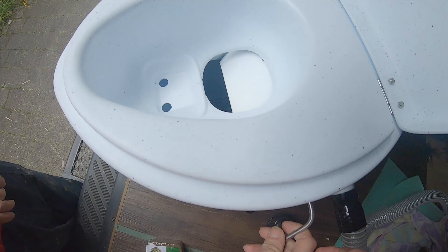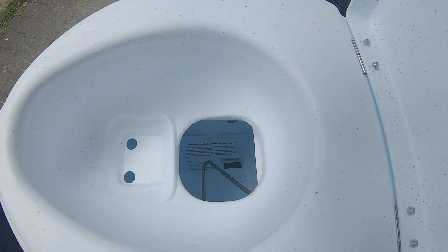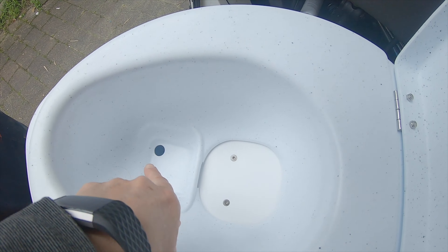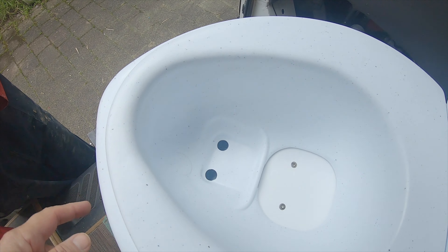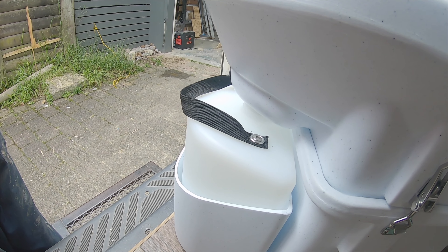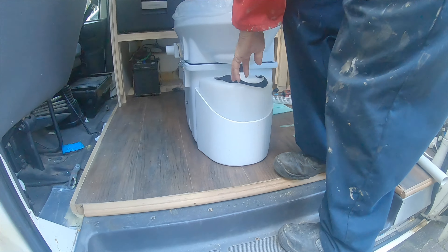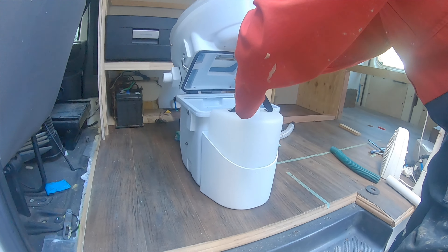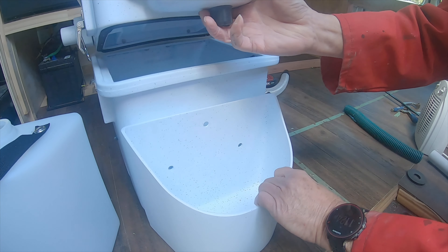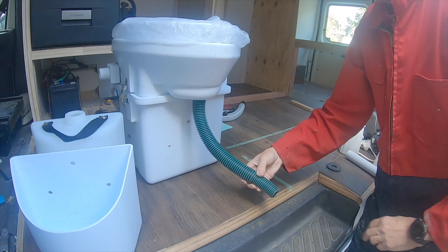When you need to poo, you turn this little lever, poo, then close it back up. If you need to wee, you wee in the front bit and it runs down into the holding tank. You can empty that every few days, but what we're going to do is plumb it into our waste tank — there are three screws holding that in, just remove them.